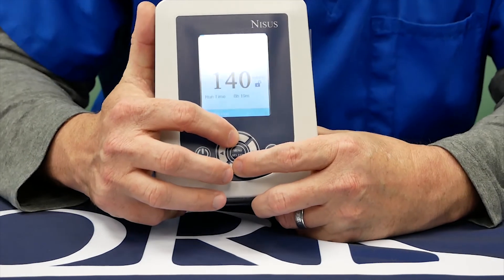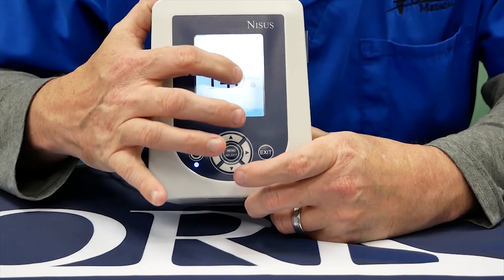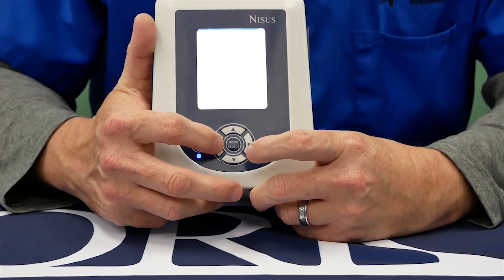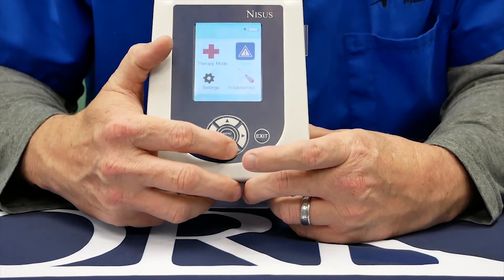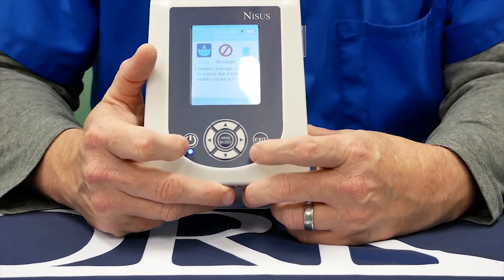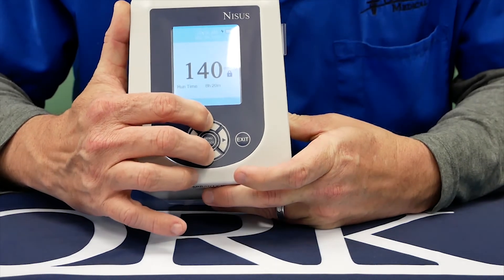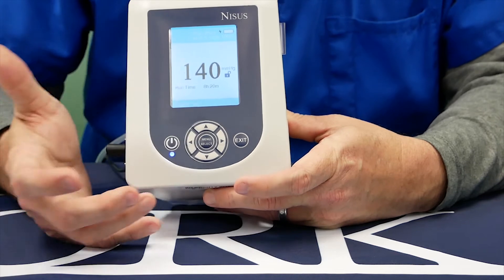If you need to lock the device, you can press the up and down buttons together and you'll see the icon turn to a lock icon. During this, you can hit the menu, but it will not allow you access to any of the menus — although the patient can still read about troubleshooting, which is the fourth icon. To unlock the device, press up and down arrows together and you'll see the lock become unlocked.